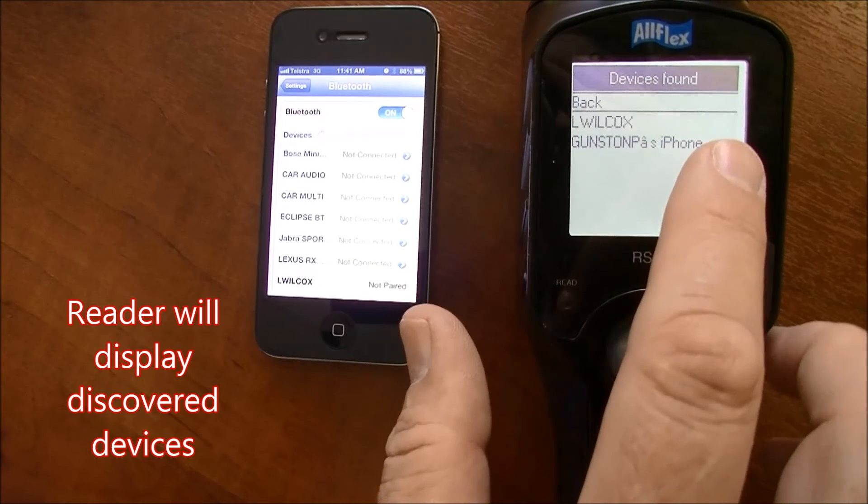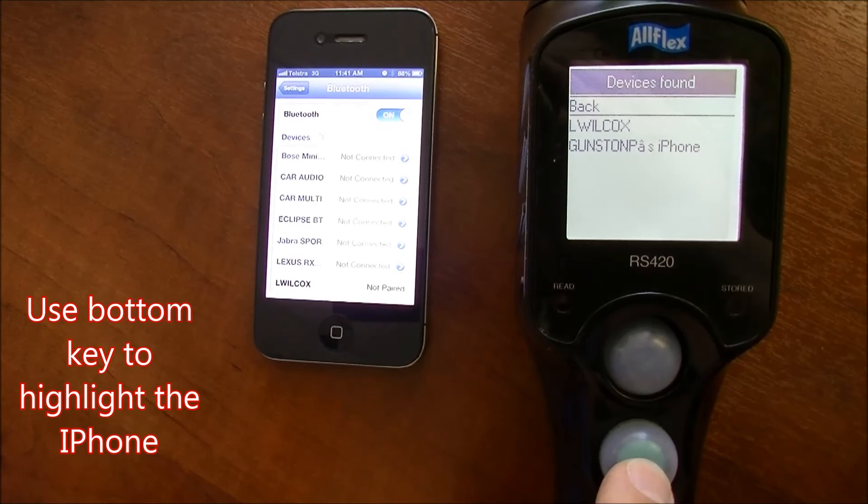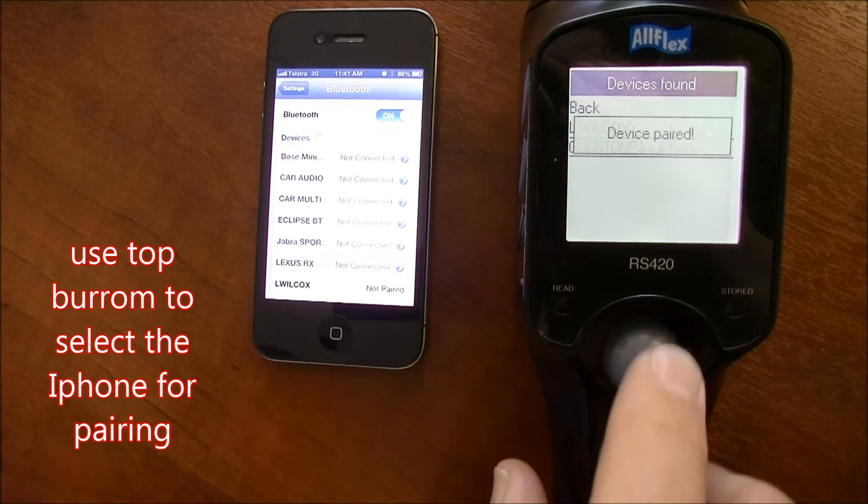Use the bottom key to highlight the iPhone. Once it's highlighted, press the top key to pair.